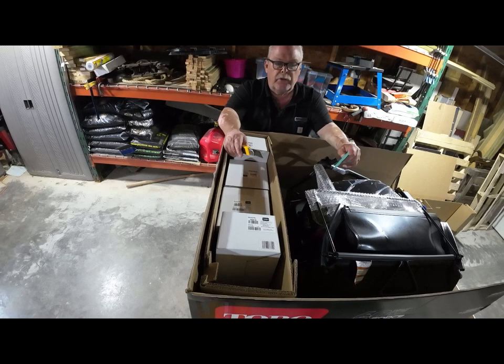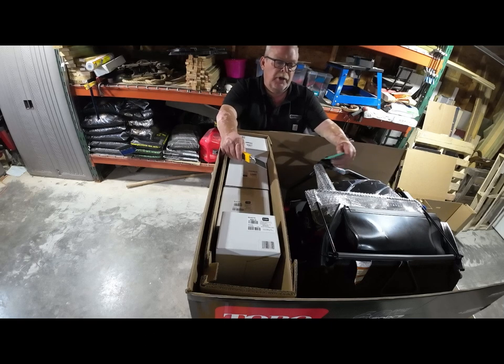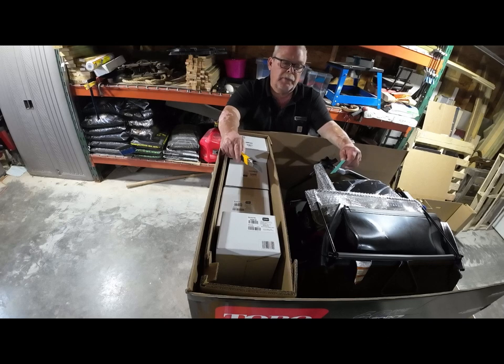They also make a third model that comes without batteries. In another video I'm going to talk about the cost of this versus the bare-tool version and the cost of the gas one — to see what kind of benefits you can get from running electric and what your payback is going to be.